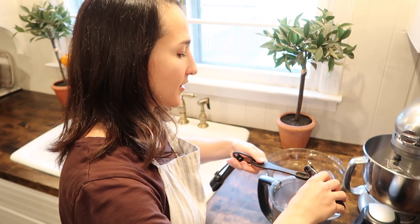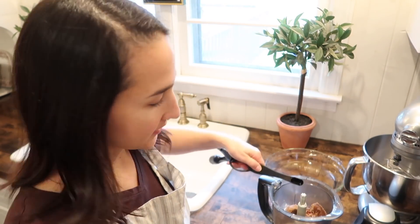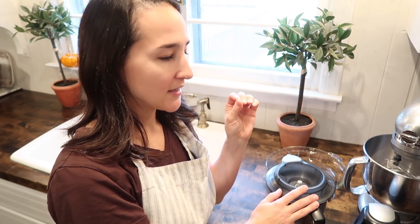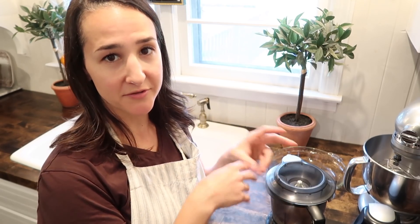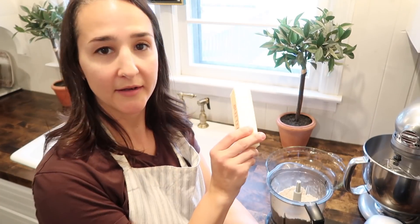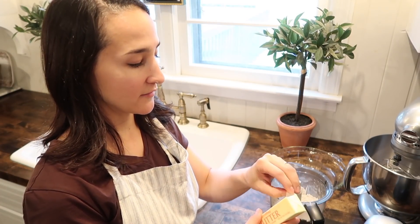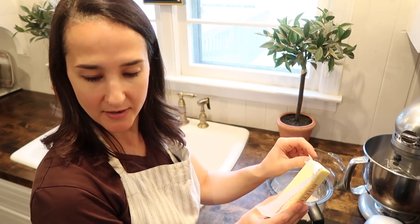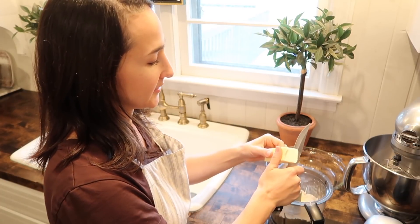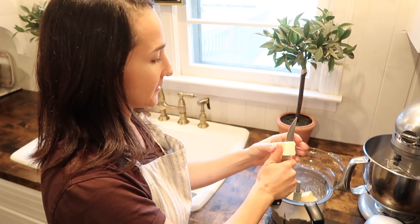And then a half teaspoon of vanilla extract — just right in there. I'm going to pop on the lid and pulse that all together so it gets ground up. It doesn't have to be super fine like a meal; you want it to have a little bit of texture to it, because we're also going to add in the butter, which is going to continue to pulse in and really bind the crust together. I'm going to cut in a half cup of butter — just one stick — diced into pieces. And that's it. It's all done in one container, one food processor, and it's really very simple.